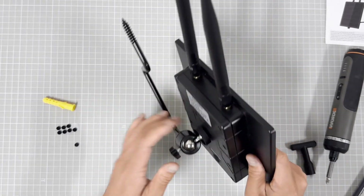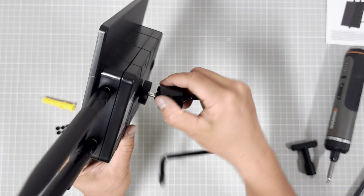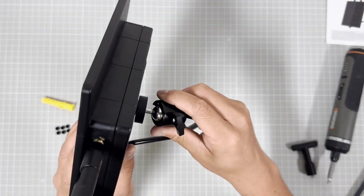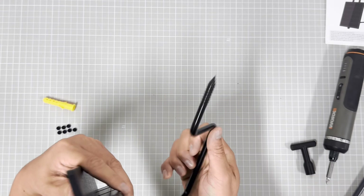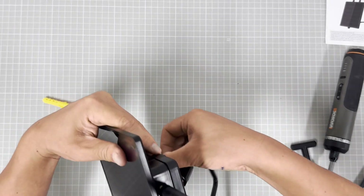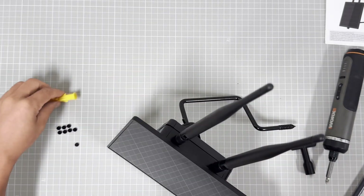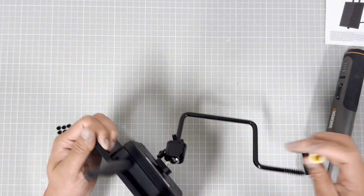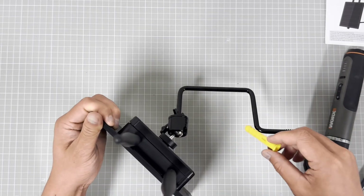Finish! It is very easy to use. And this part here is the wall mount bracket — when you mount the LoRa repeater to a wall, you use this part.